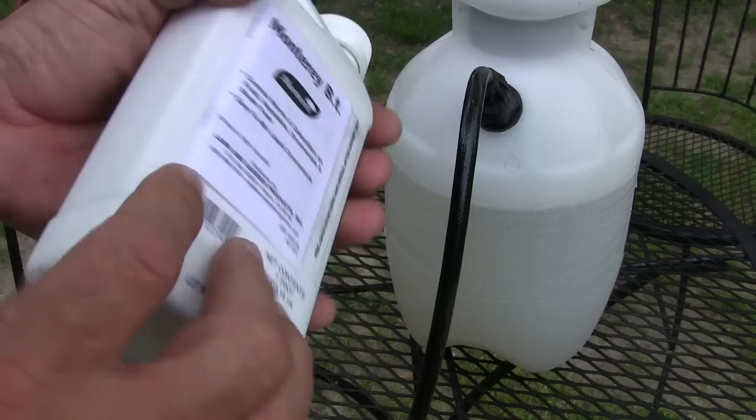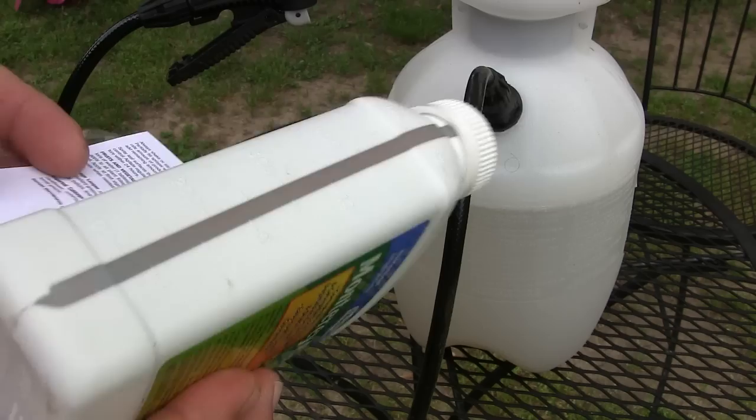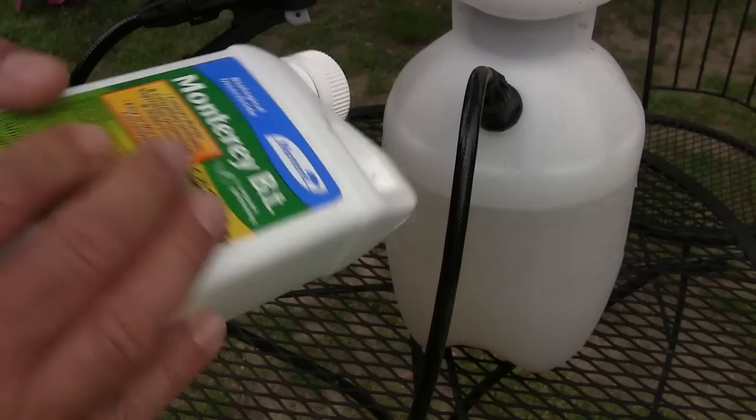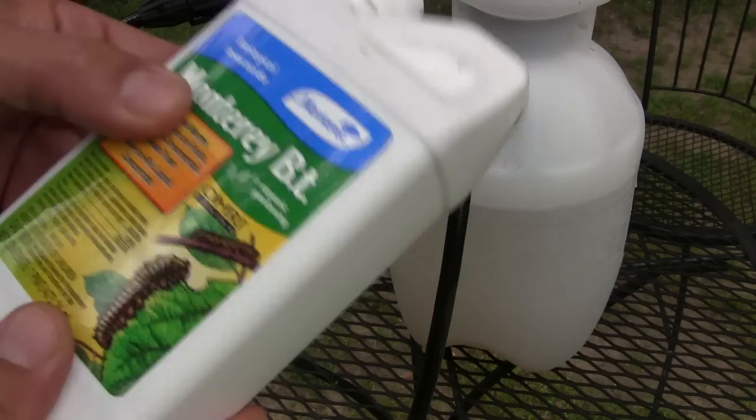This will not hurt earthworms and it won't hurt birds. It's safe for same-day harvesting and consumption — it doesn't affect humans, it only affects the caterpillar worms. This stuff will take out the cabbage looper, cabbage worms, tomato horn worms, bag worms, canker worms, tent caterpillars, and gypsy moths — all the stuff you don't want hanging around in your vegetable garden.